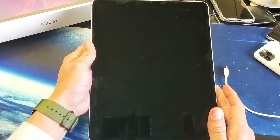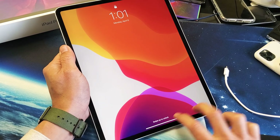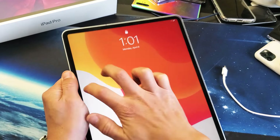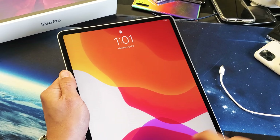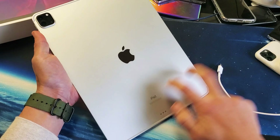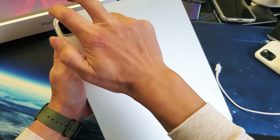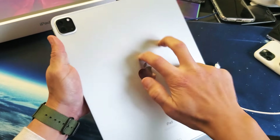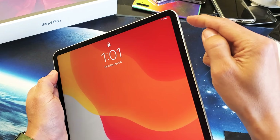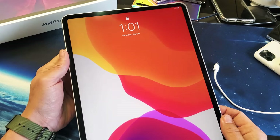Now if you're not, the next thing we're going to do is what I call the tap method. Start tapping on the screen — you can use two fingers, and tap kind of hard. Go all over the screen. The same thing on the back: go ahead and tap with two fingers, kind of hard, all over — even around the camera lens. Now go ahead and force restart it again: volume up, volume down, press and hold the power button. Do not let go until the Apple logo appears, then let go. Hopefully you're up and running.